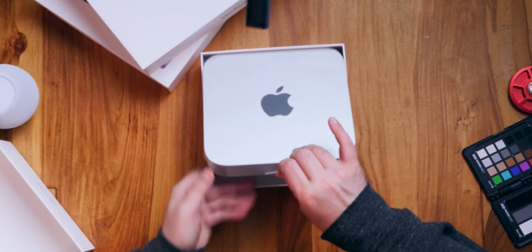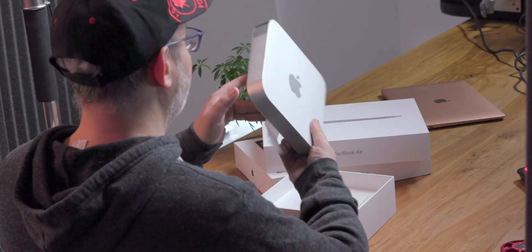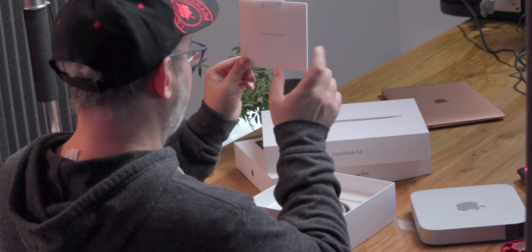In the box, we have this little helpful tab. Just pull the Mac mini right out, and we'll put this aside for a second. Designed by Apple in California — the usual package.